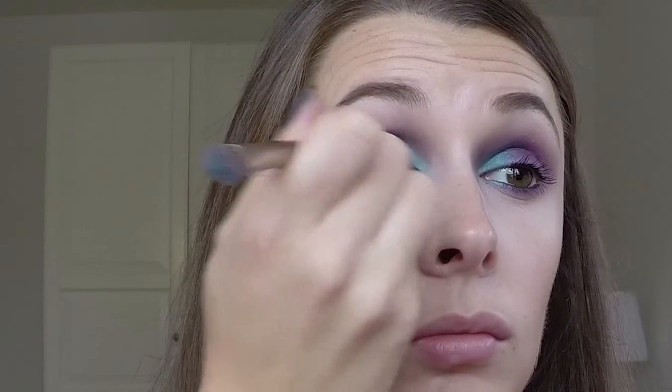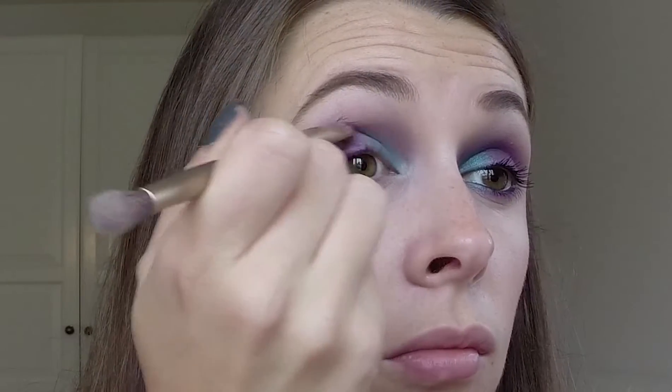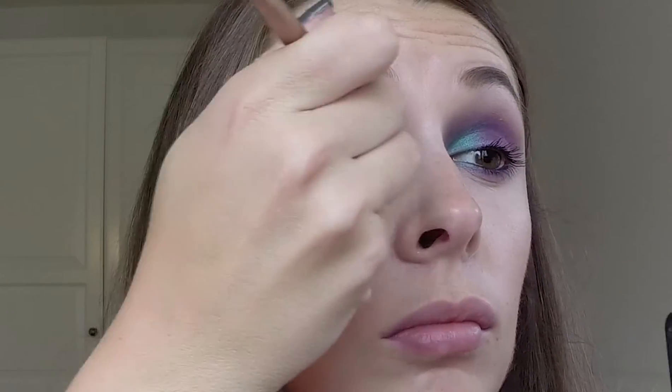You can't see, but all I'm doing is sandwiching the colour in my inner corner and blending every single time. Now going back with the Electric Purple from Avon, just to intensify the colour because the teal took some of the colour out, and again back with the teal.